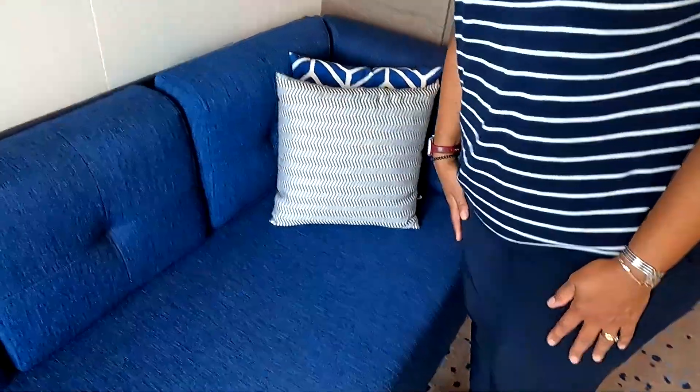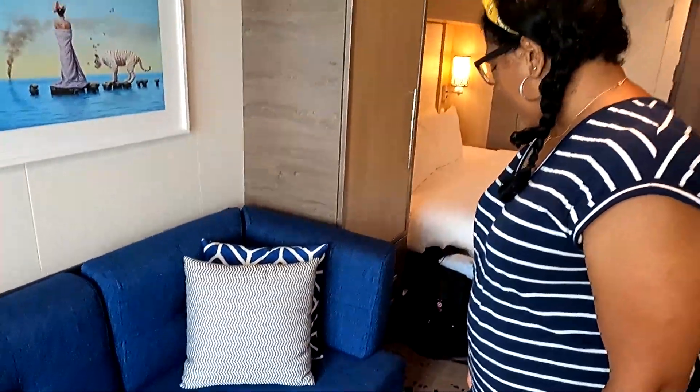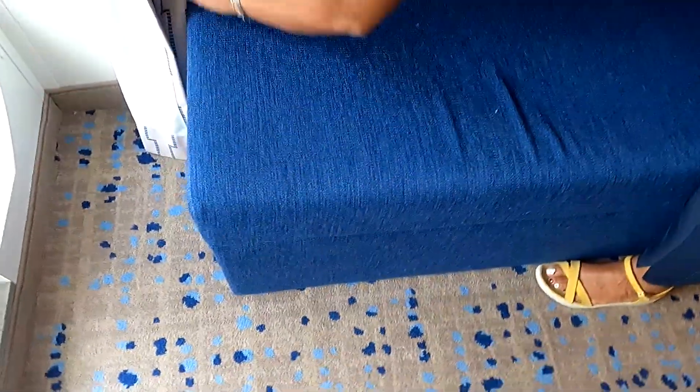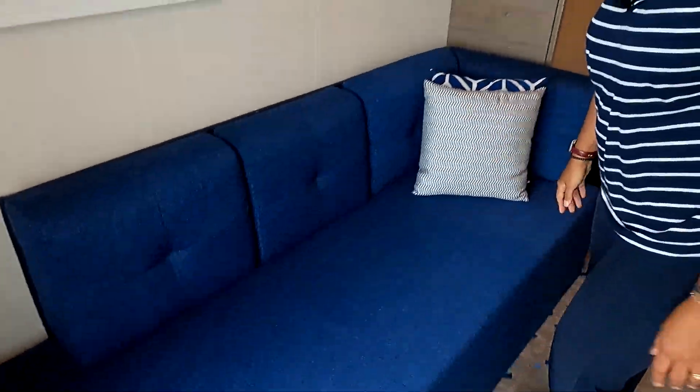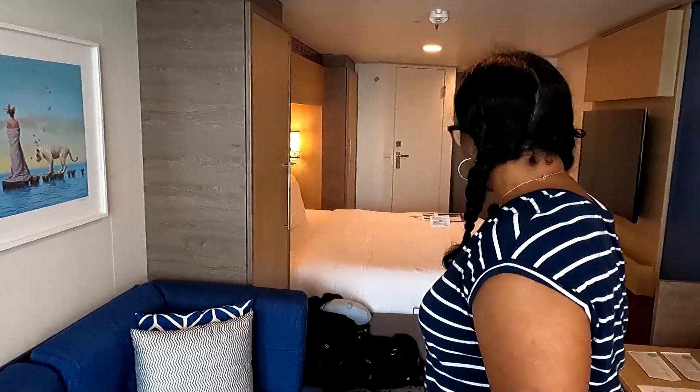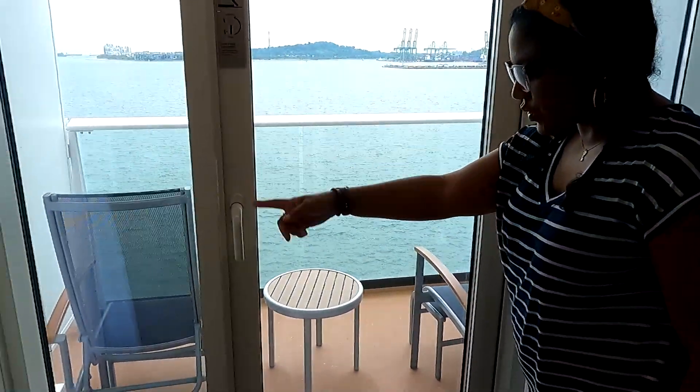There's also a couch here. I'm not sure that it pulls out — it doesn't look like it — so someone could just lay on there. But this is a pretty good sized room, and of course the highlight is the balcony.